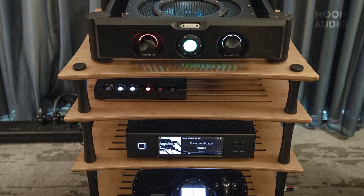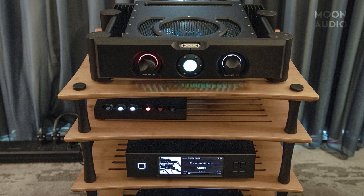Chord Electronics was there, being taken care of by their US distributor, The Soundorg. They had cool demonstrations with various tweaks in their rooms. There weren't really any new products from the Chord lineup, but it was another great demo by The Soundorg guys, who also showcased other gear from their distribution. It was always a great time to hang out with Bryce, and this was also the first time we got to meet Tom McGee in person — he takes care of our Chord orders here at Moon Audio.